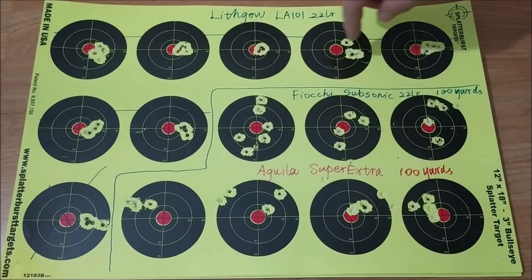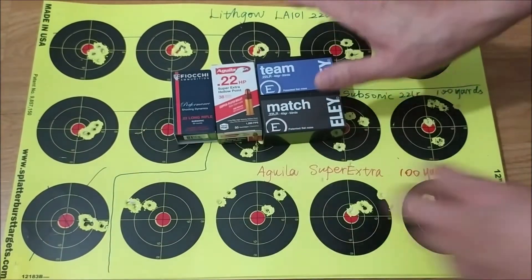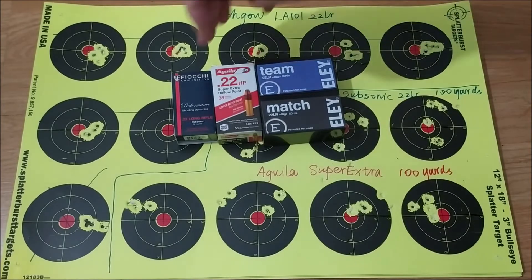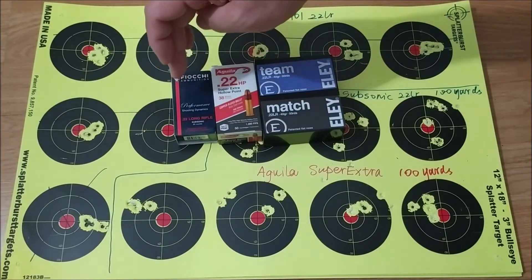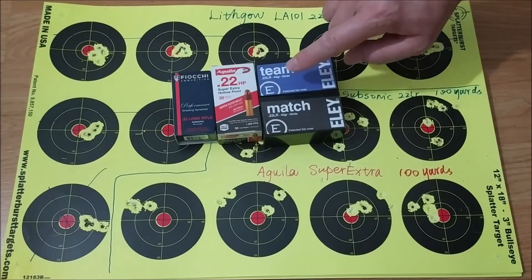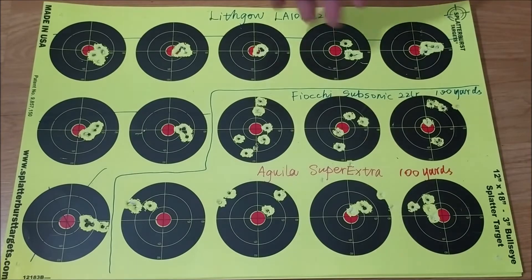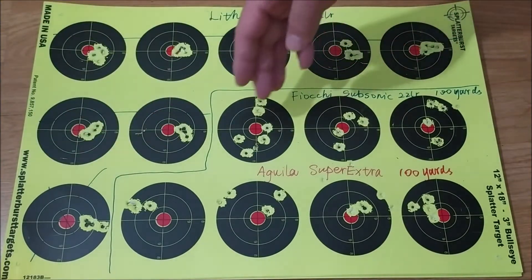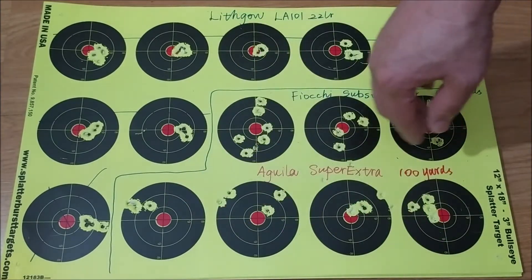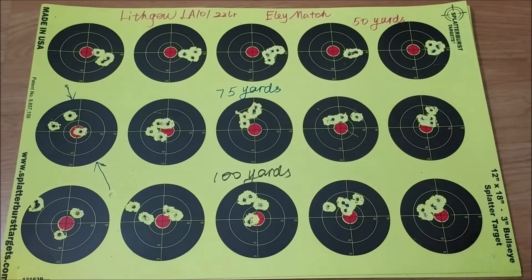This is the first target I put up on Saturday. To this side of the line are some random groups, because I had four kinds of ammo: Fuyuki Subsonic, Aguila Super Extra, Eli Team, and Eli Match. I didn't know what to do in the beginning, so I shot some random groups to this side of the line. These seven groups were much later, so let's put this aside and talk about the second target of Saturday first.